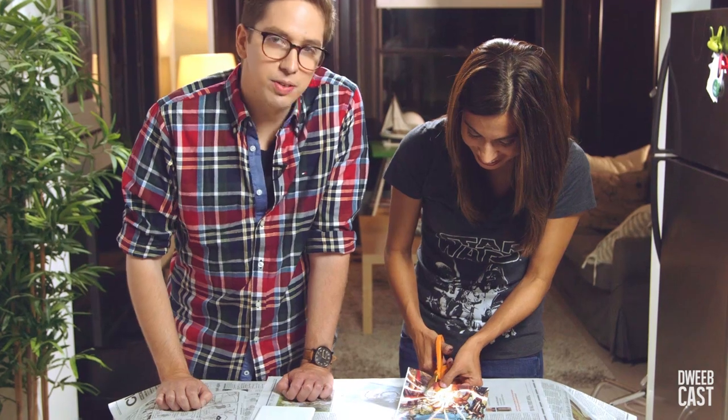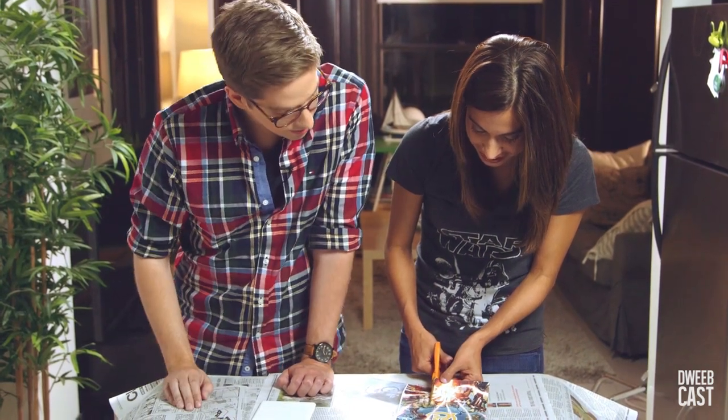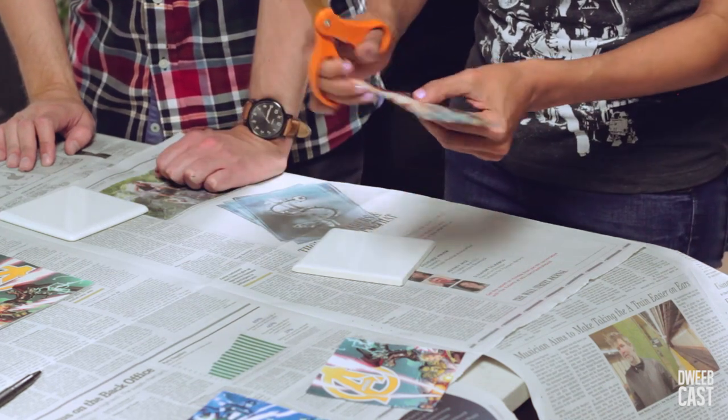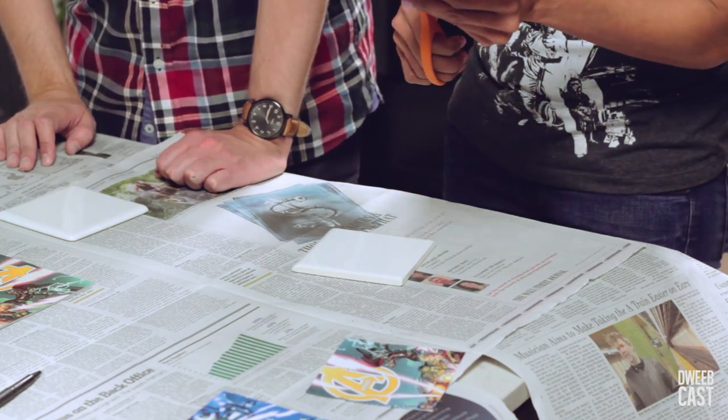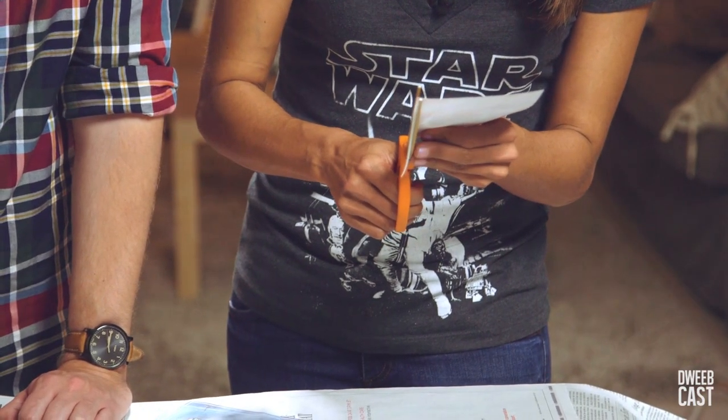We let Jennifer do all the cutting here at DweebCast since she's a certified cutist. So I'm just now cutting it down a little bit more because I don't want the edges of the paper to go over the sides.